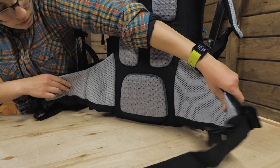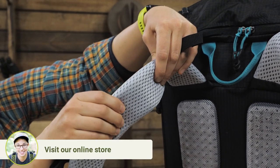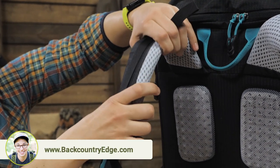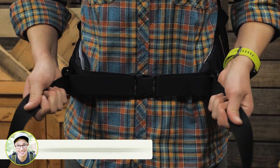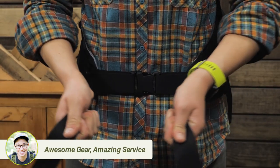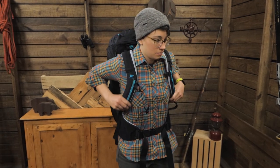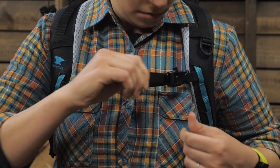The hip belt is nice and wide and the shoulder straps are made of two different types of foam — one that is soft to cushion around your shoulders and the other that is dense to support pack weight. This is a women's specific design, which is where the WSD in the name comes from, so Mountainsmith designed it for the female frame. Dial in fit with the load lifters and the sternum strap and you are ready to go.